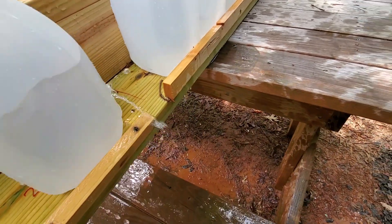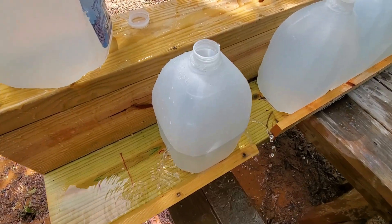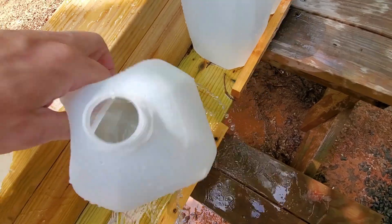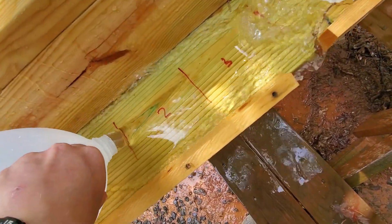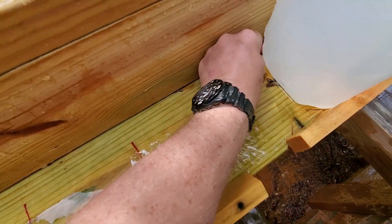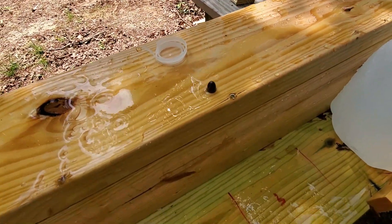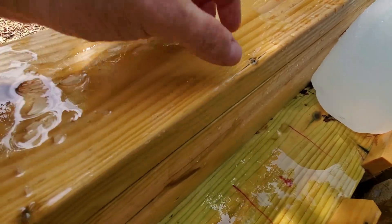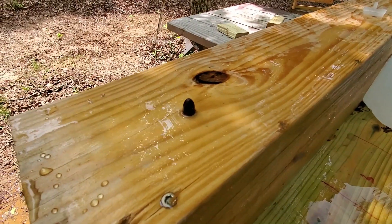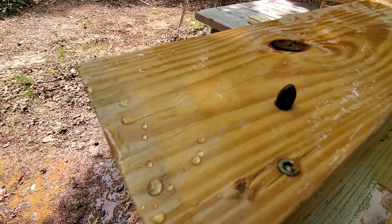It smacked the back of that third jug pretty hard. Did we lose the projectile? We did not — down in here is a projectile. Let's get it out and see what we got. I expect no deformation from this projectile. There it is — let's dig it out. There's our projectile folks, totally undeformed. That's pretty much how it looks in the case, nothing changed. There's your 380 projectile.